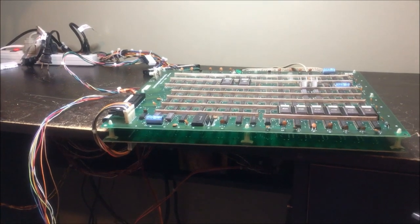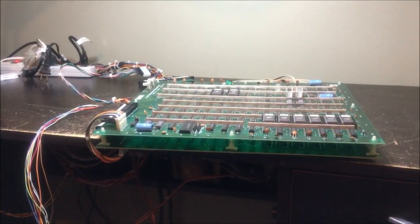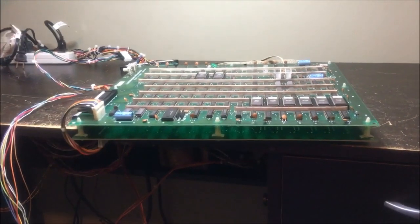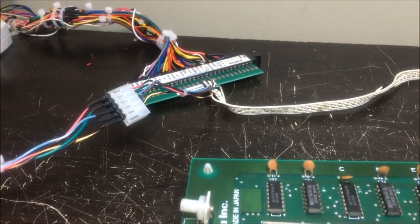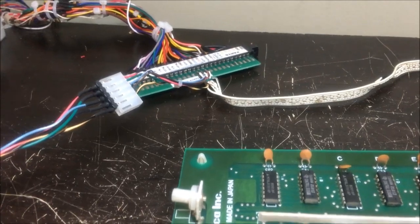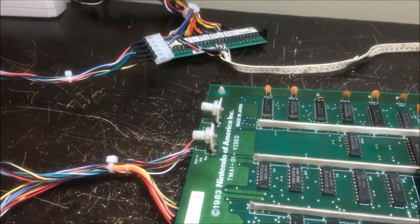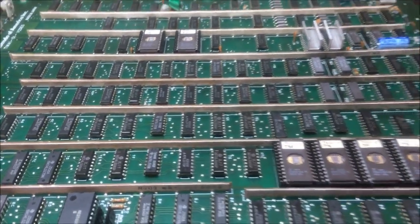Good evening everybody, this is Sean. I have a Mario Brothers Nintendo PCB here and I just made a new Nintendo harness. I got my power supply down here. This hooks up to the edge connector and will work for Donkey Kong, Donkey Kong Jr., Donkey Kong 3, Popeye, and Mario Brothers. I put a connector in here for the video so that if I'm doing a cocktail board like a four-board stack Nintendo Donkey Kong board, I can just use the power connector instead of this edge connector. I put a quick disconnect in here.